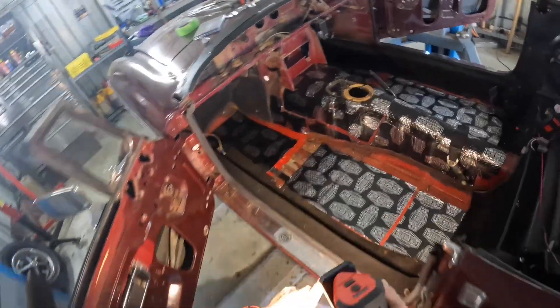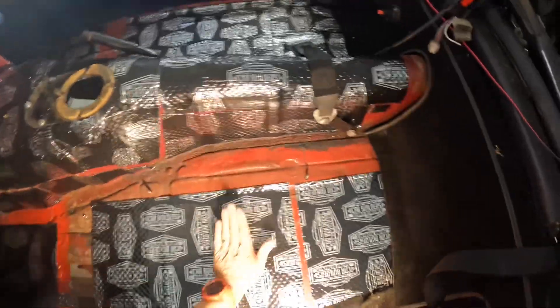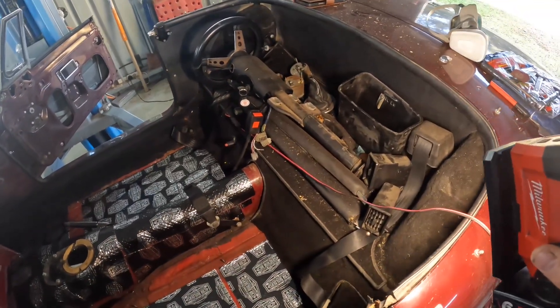The floor repair, which you would have seen from an earlier video, is all solid now — that's all done. And then we've got a myriad of bits here that I've got to fix up.